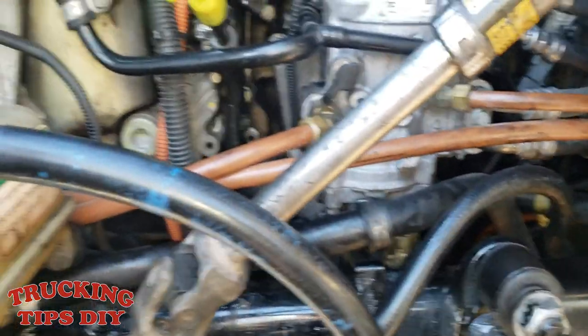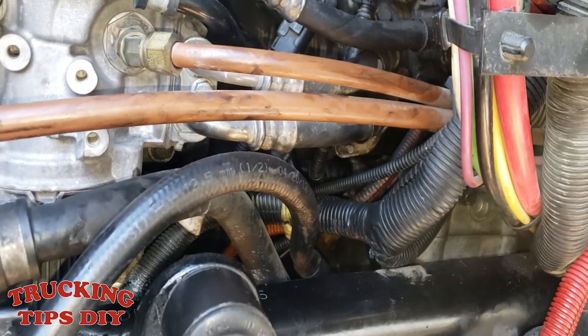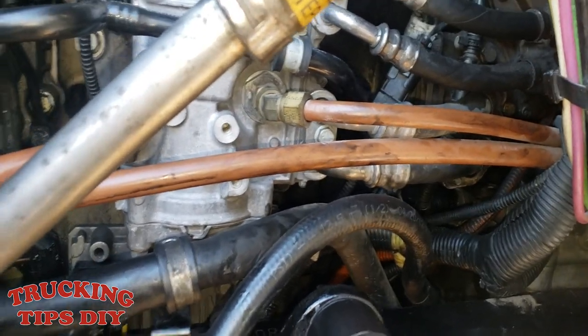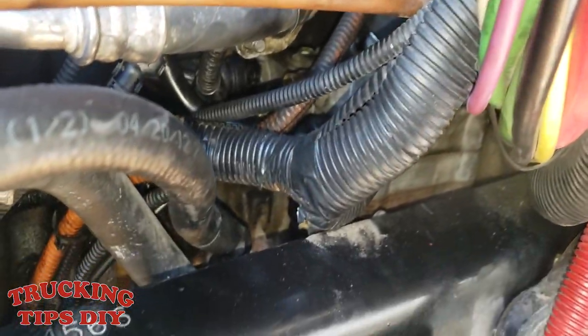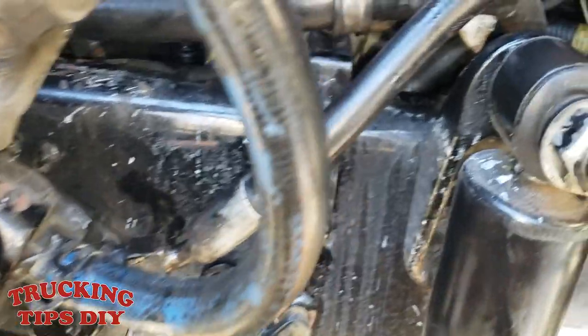In this video I'm going to show you guys how to replace a power steering pump on a Freightliner Cascadia. This is a DD15 2013, and it's basically the same on all Cascadias. We're going to start by draining the oil.